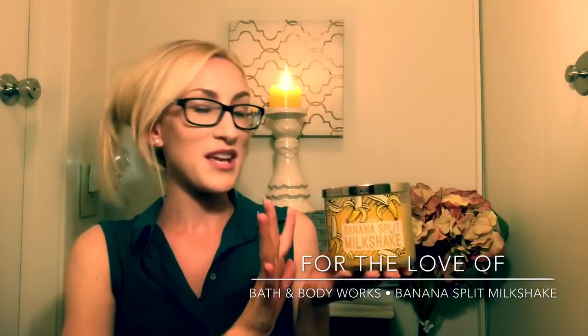Hey guys, it's Lauren and welcome back to my channel. For the love of — if you are joining me for the first time, I want to say welcome and thank you for taking the time to click on this review. And if you're a returning viewer or subscriber, welcome back. Today we're going to be diving into the highly coveted Bath and Body Works Banana Split Milkshake candle.